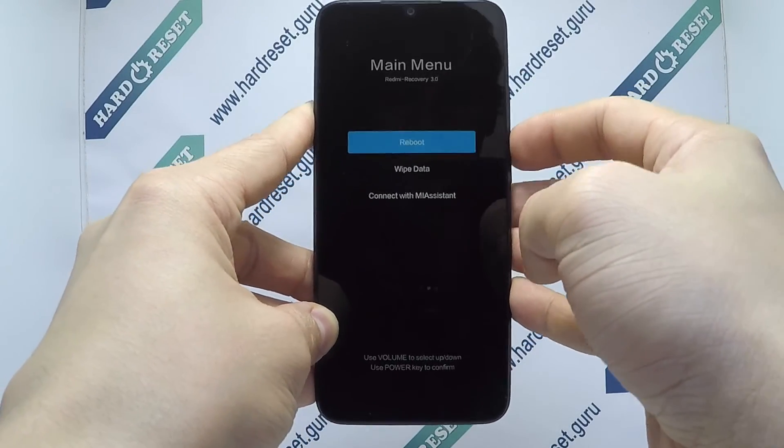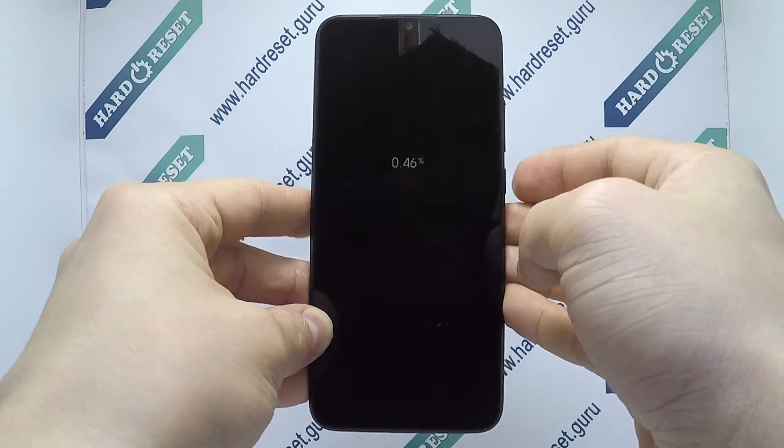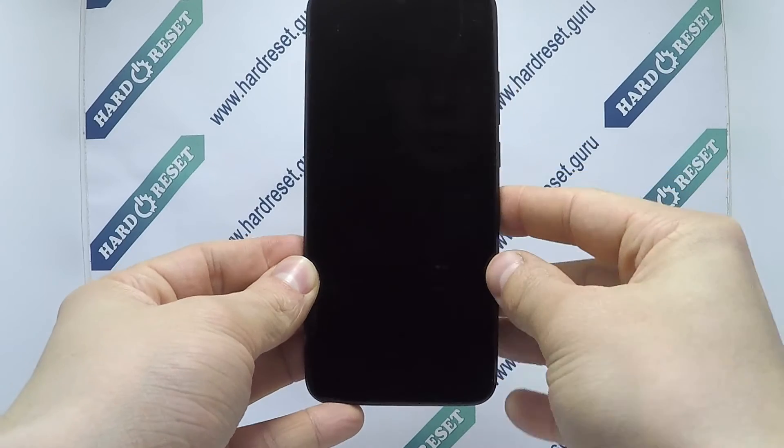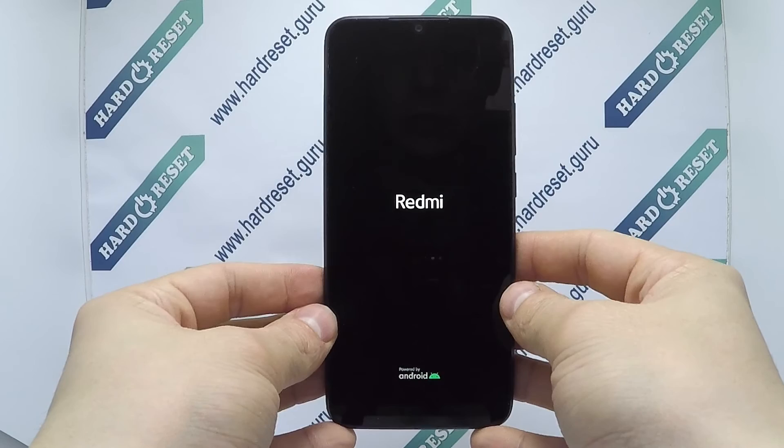Now use the volume key and power button to select wipe data, then choose wipe all data. Finally click reboot and reboot to system. Your device will now restart successfully. The hard reset is completed now.